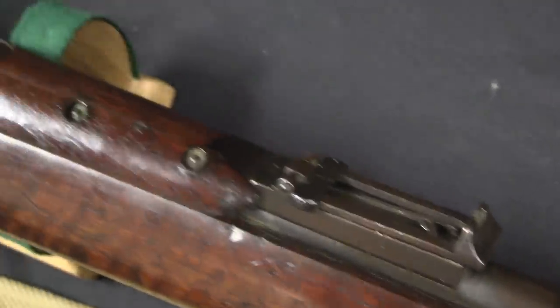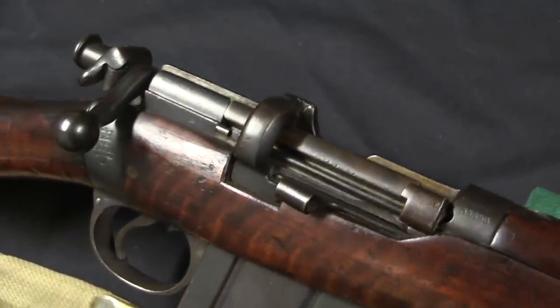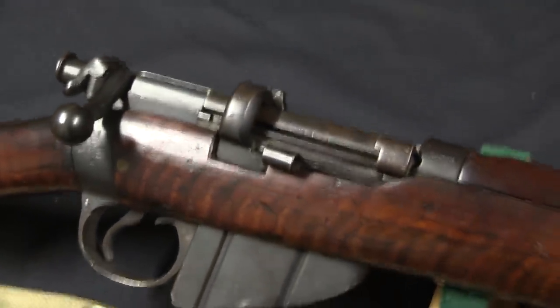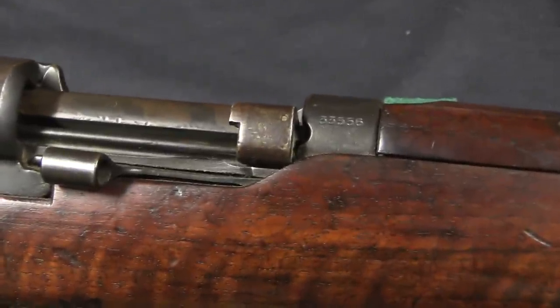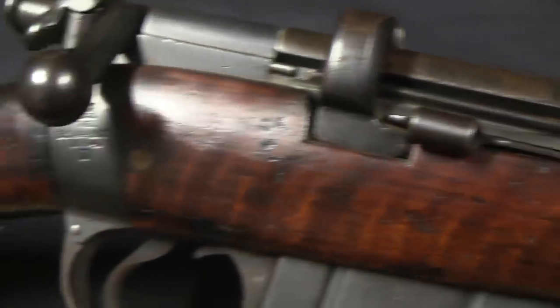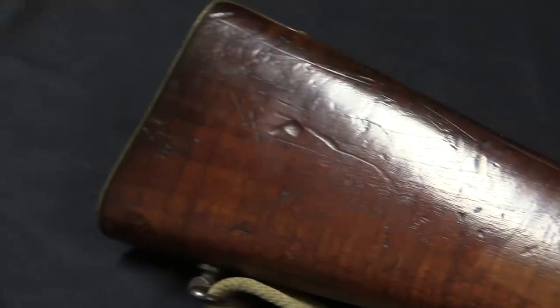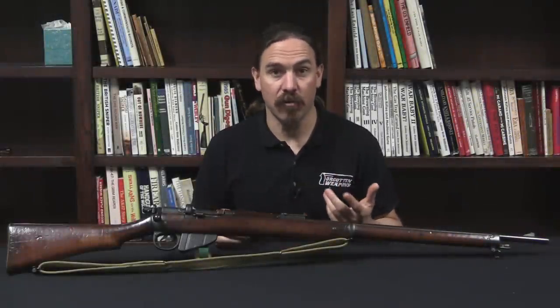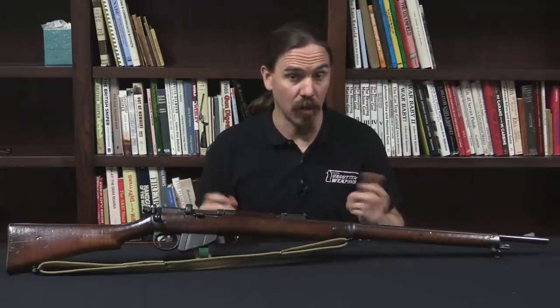Mark VII ammunition, which was the Spitzer low weight, high velocity — really the final iteration of .303 British ammunition — was adopted in 1910. The Navy still had a lot of Long Lee rifles, because naval use was one of the places where the Long Lee had been kind of pushed to as the Short Magazine Lee Enfields were brought into standard army service. The Navy had less need of the most modern equipment when it came to small arms.